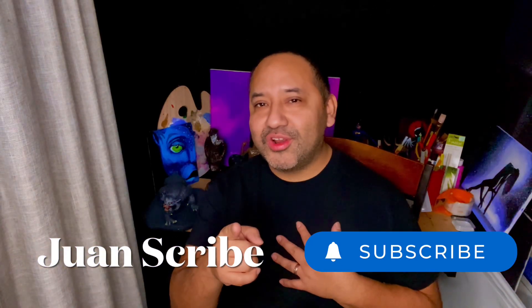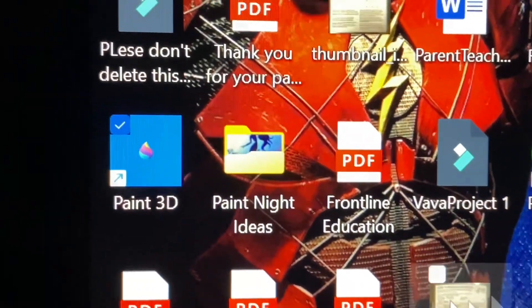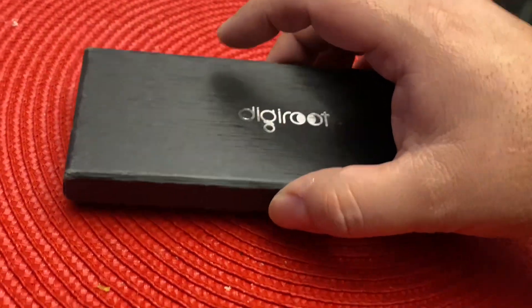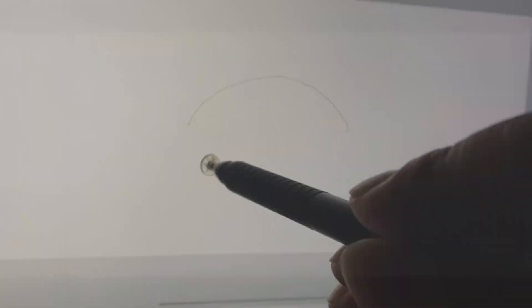I'm an artist, you're an artist, we are all artists. Welcome back to our channel. I'll be using Paint 3D once again — the program that has a variety of tools and a lot of different options to create a digital drawing. I have my digital pen that I will be using as well to digitally draw.